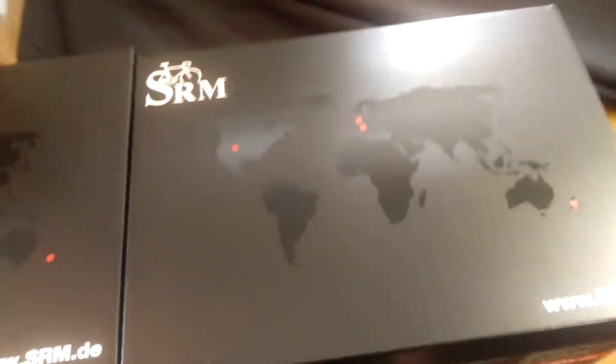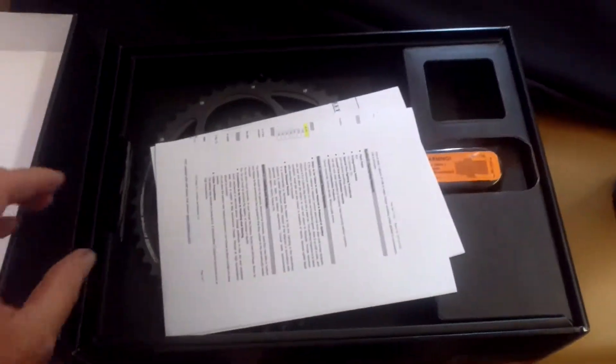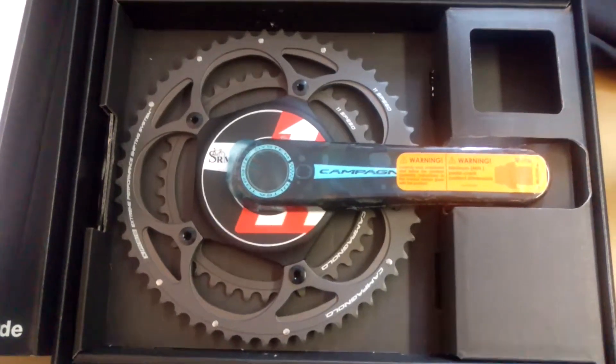Hey guys, ever wondered what's in an SRM box? Never thought you could afford one? Well, I've got two SRMs just come in to go out to their respective customers, so let's have a look inside an SRM box and find out what all the fuss is about.